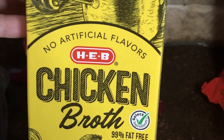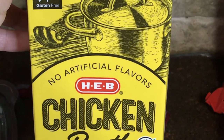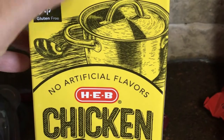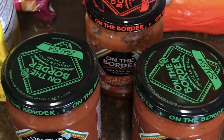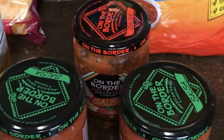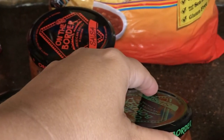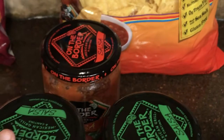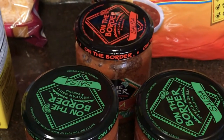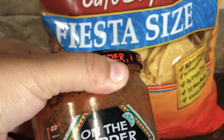A 32-ounce container of chicken broth should be good, though you can use a larger size depending on what size pot you're making. The special ingredient is the On The Border salsa. I'm using mild today because my daughter really enjoys this soup and I want to make sure she can enjoy it, but they also carry a hot salsa if you prefer.